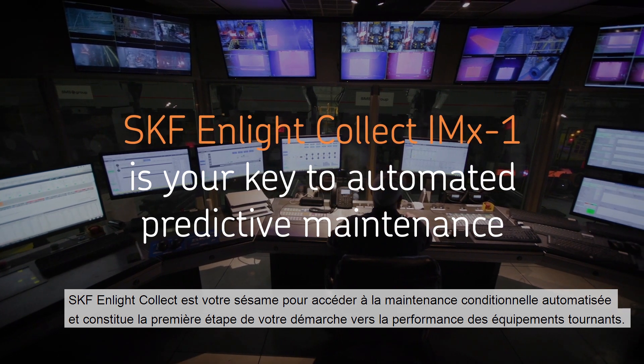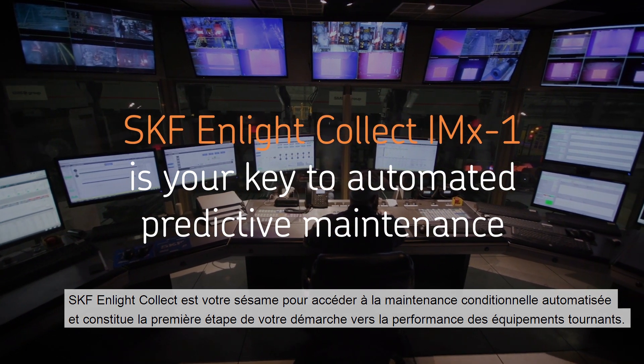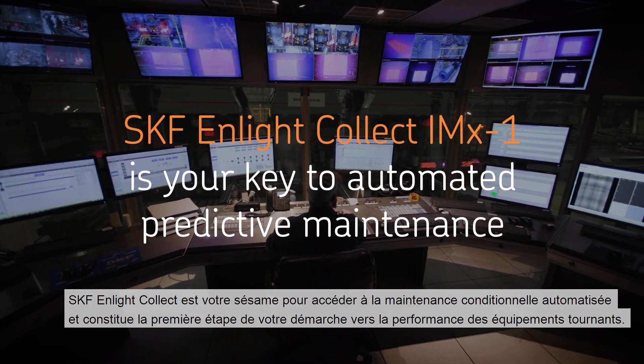SKF Enlight Collect IMX-1 is your key to automated predictive maintenance and your first step in the journey towards rotating equipment performance.